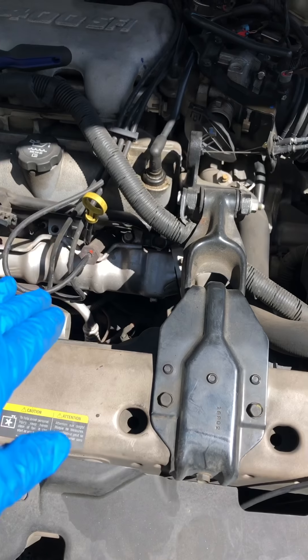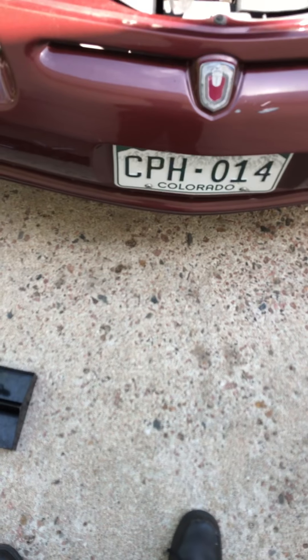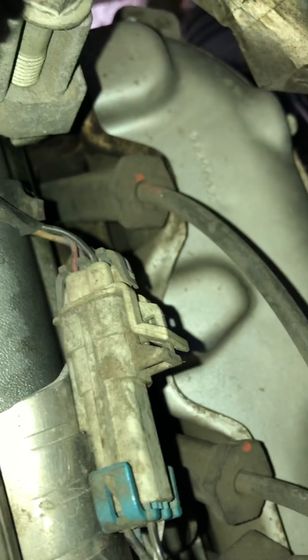I went ahead and changed the first three out — real easy. But the back is where it gets difficult. I can't really even show y'all while I work back there, but there's two right there, the third one's right there. I'm gonna try to just put the pliers on them and pull those out too.